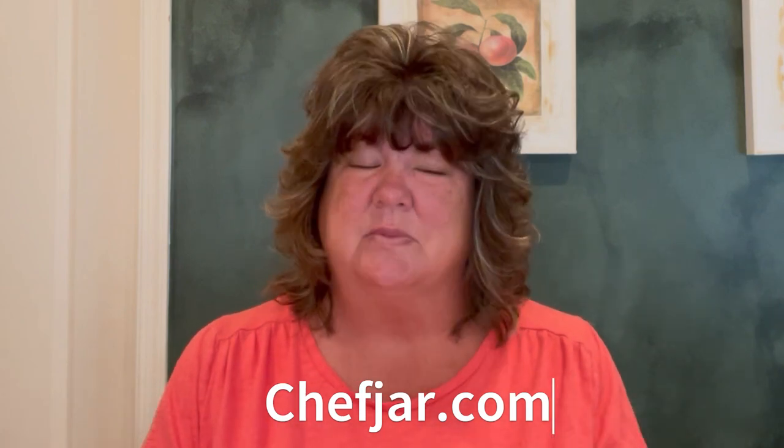Thank you so much for joining me today, and if you're new here, welcome! So friends, today I am making a baked salmon recipe that I found over on Chef Jar. I will link it in the description box. If you don't mind going and checking them out and spreading the love, I would appreciate it.